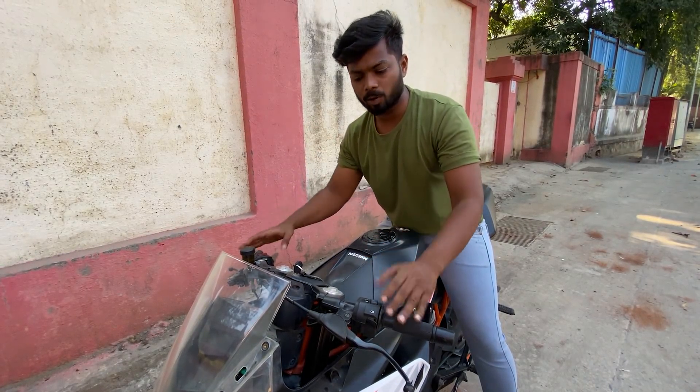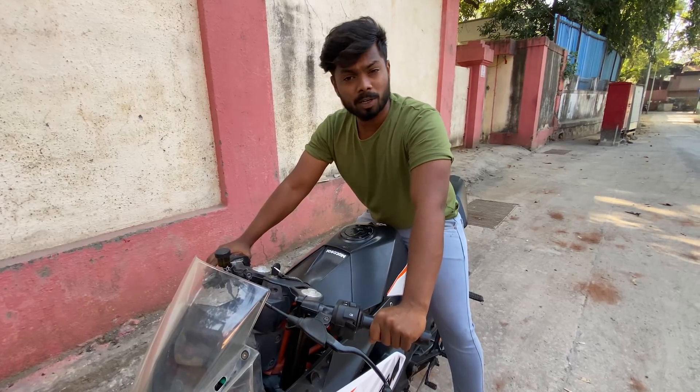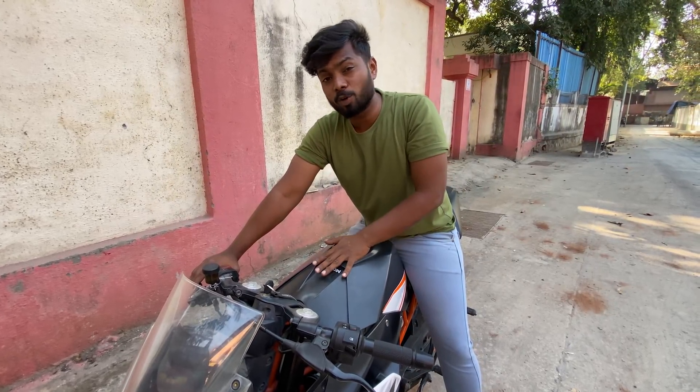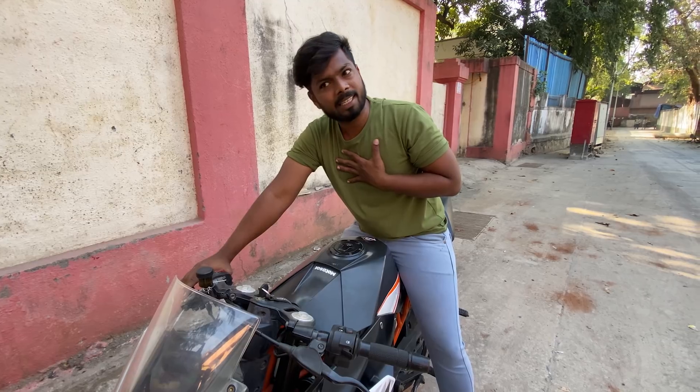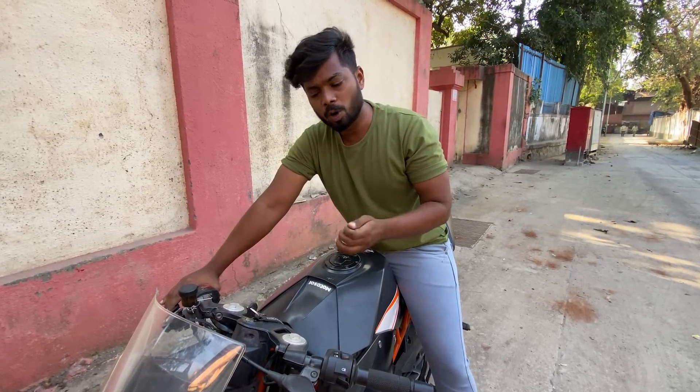The suspension action on our motorcycle is on the USD forks. There is one problem in these motorcycles — it is called a tank slapper. The tank slapper is a bad dream. I am going to show you how it looks on my bike. This is a tank slapper happening right here.